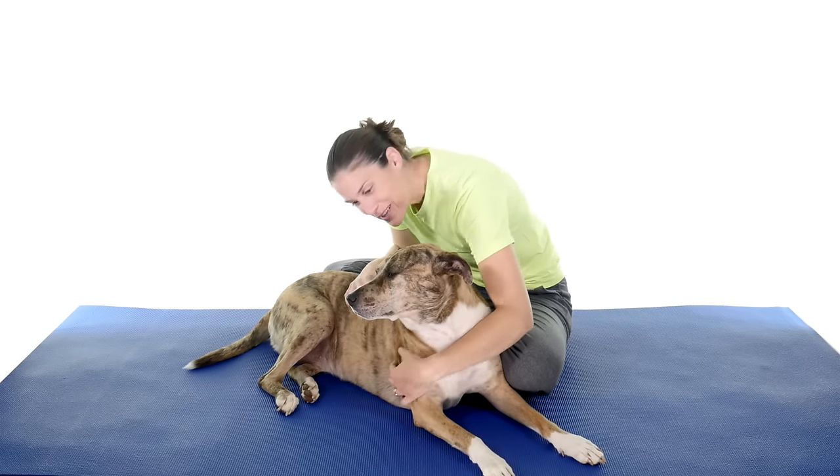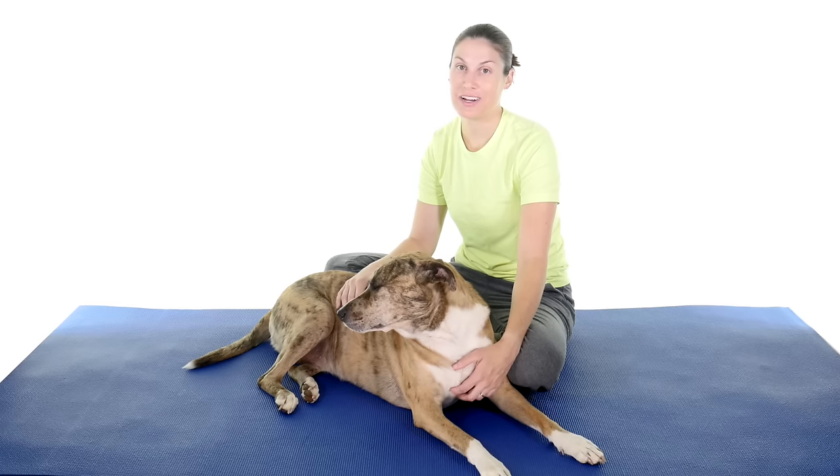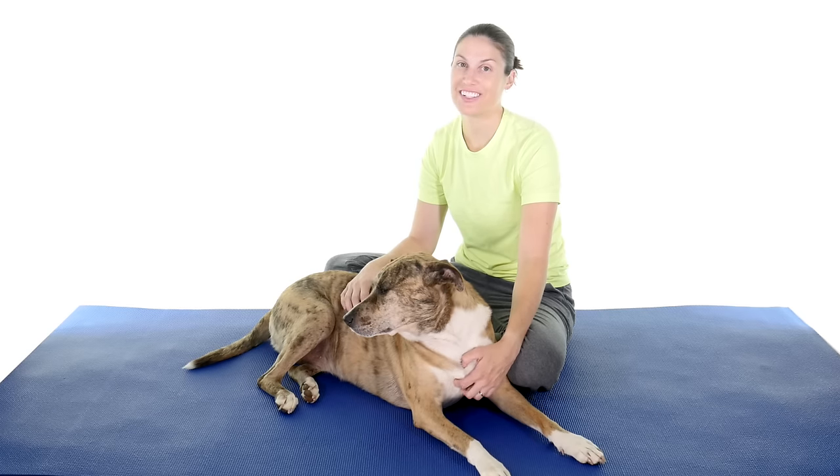Hey everybody, it's Dr. Jo and Ms. Callie, and today we're going to show you the 10 best knee arthritis exercises, so let's get started.